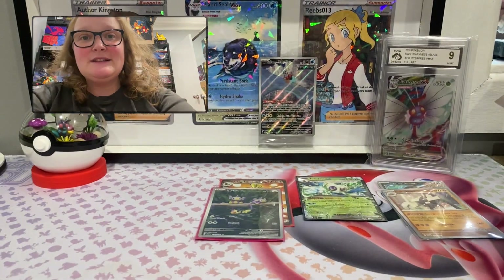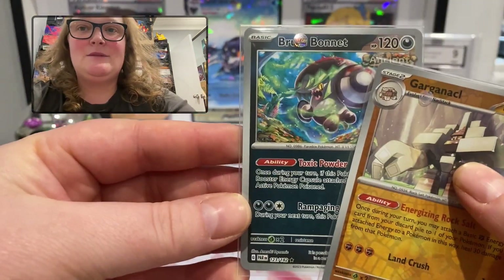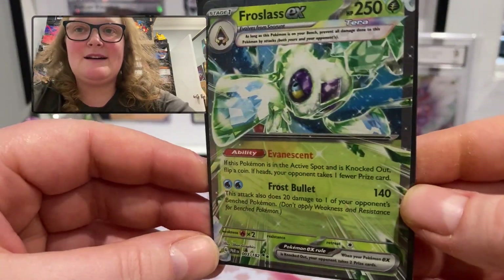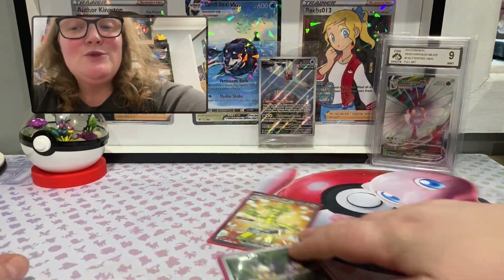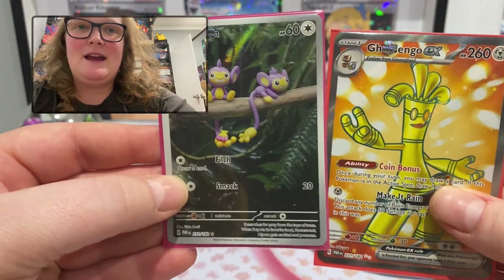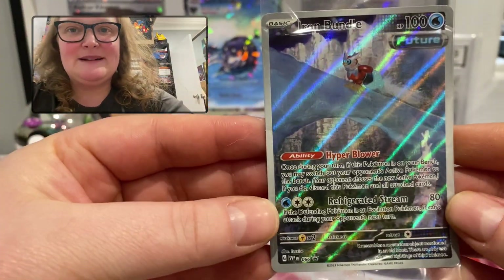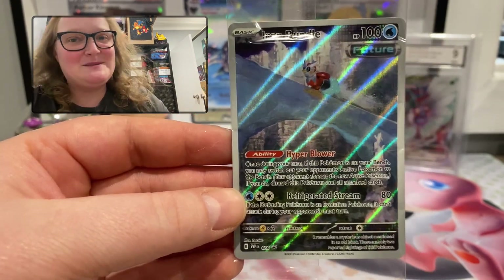All right, summary time! We ended up with two reverse holo rares: the Brute Bonnet and the Garganacl. We ended up with one EX card, Frostlass, and two secret rares: Aipom and Dingo EX. Not to forget the star of the show — the promo card Iron Bundle. Thank you so much for joining me in this one everyone, and I hope to see you in the next one. Bye!